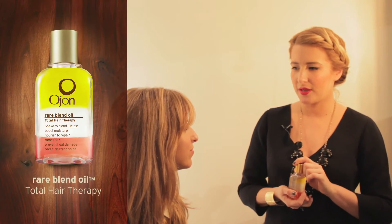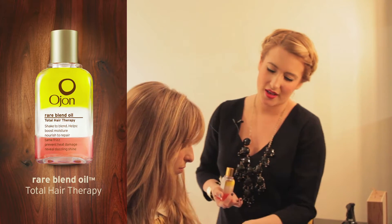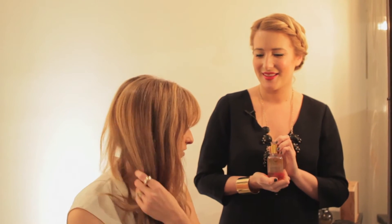So since you have gone blonder, definitely do treatment through your ends. Just do it once a week and I would put in the rare blend oil through the mid-lengths and then work it through the ends. But actually starting on these drier, lighter pieces and then layering it in — you can skip your adorable new bangs because that hair is healthier because it's shorter, it's closer to your scalp. Sounds awesome, and I have really dry hair lately so let's do it.